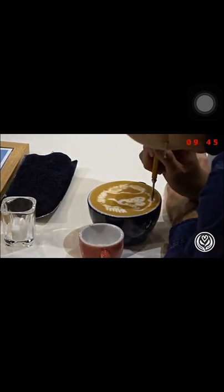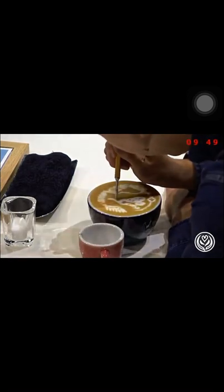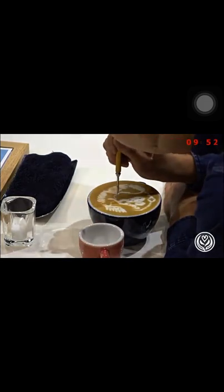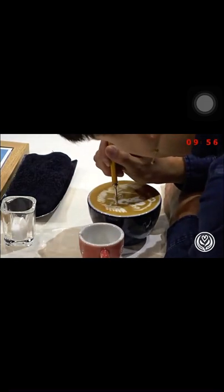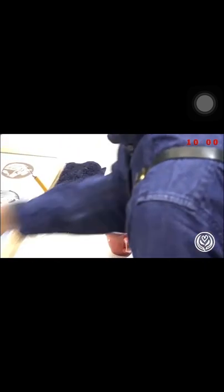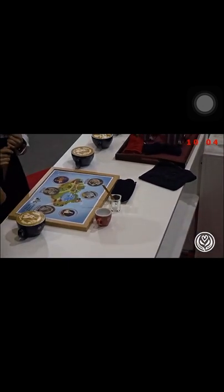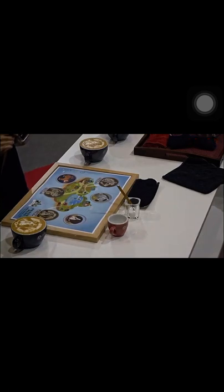Judges, it's my pleasure to show my daily life, experience, and my passion for latte art. Those pets mean a lot to me. I hope you enjoy today's performance. Thank you. And that was Shaoxing Lin, representing Taiwan.